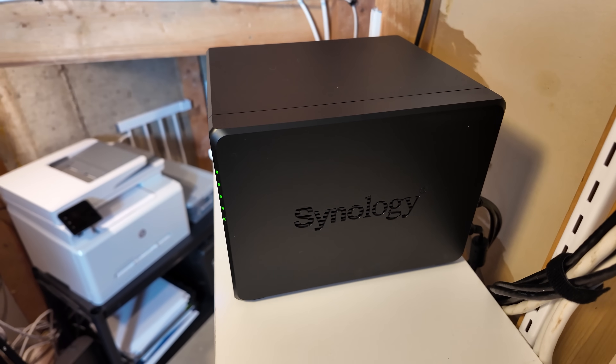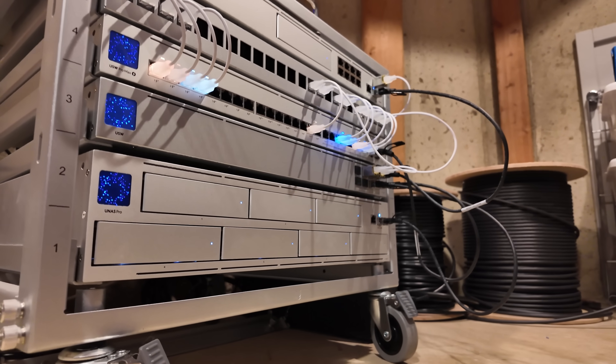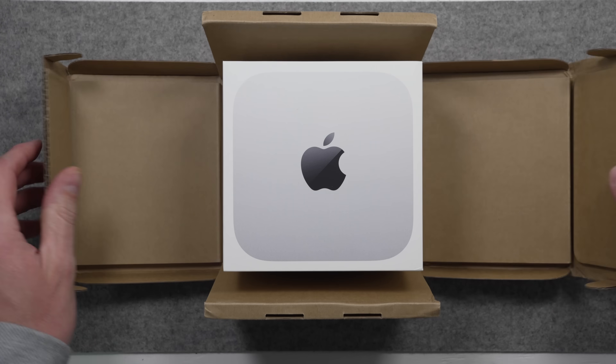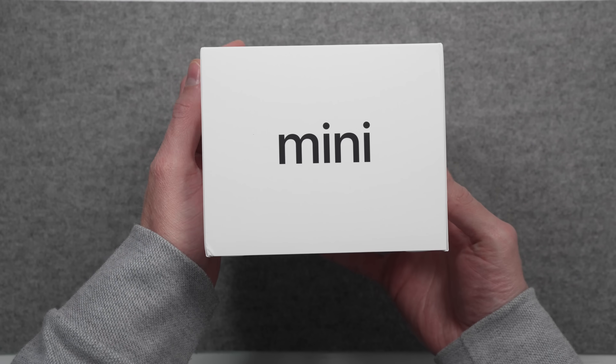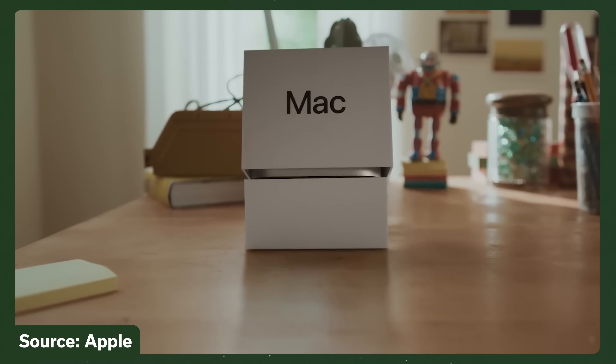After using multiple Synology NAS options for years and then using a U-NAS Pro from Ubiquity, I started to realize that a Mac Mini was more what I actually needed. In this video, I'll show you my setup and why I think it could be more of what you're looking for with a new network attached storage device or NAS. Stay tuned to the end where we'll discuss the one reason why you might still want to get a standard NAS.